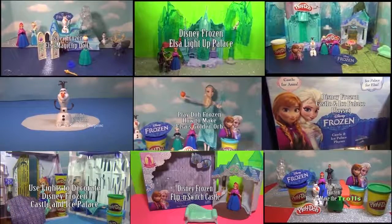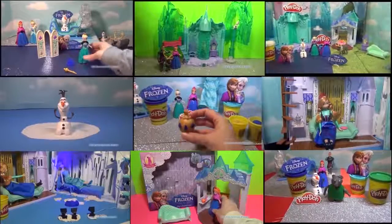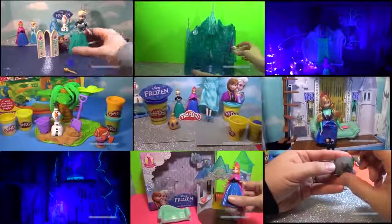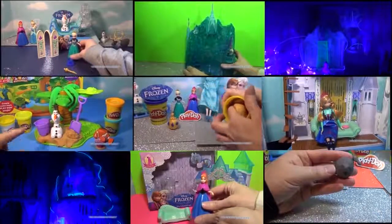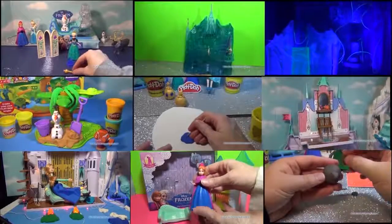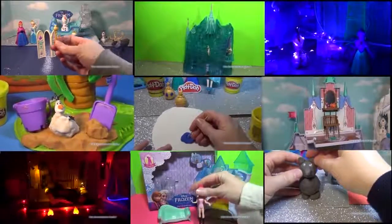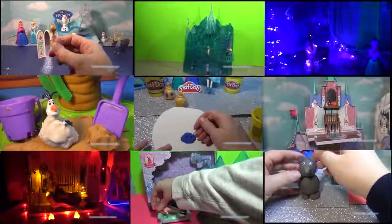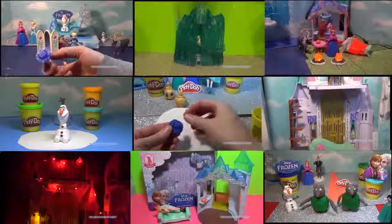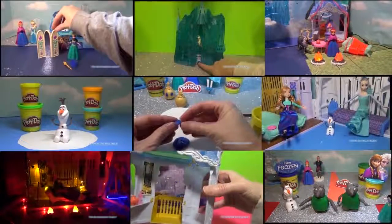Hi everyone. Now that you've seen this video, you might want to check out some of the other Disney Frozen videos that we've made on the Engineering Family. We have videos where we make Disney Frozen Trolls, Disney Frozen Olaf in the sun, and we decorate some of the Disney Princess Palaces with special lights to make them look really cool. So take a look at one of these videos and just click on the one that you like and it'll open right up. Take care and have a wonderful day. Bye everyone!